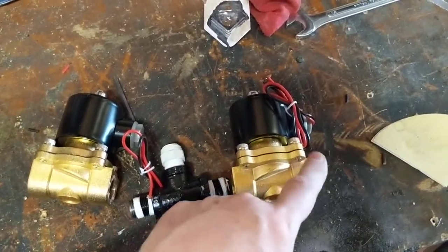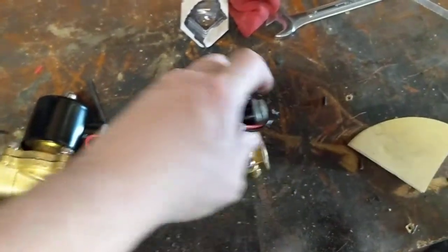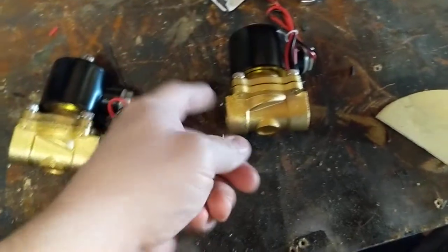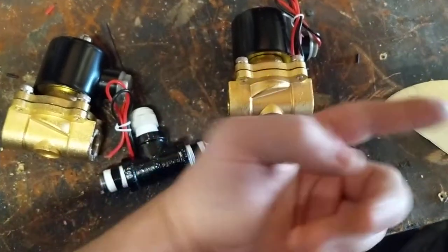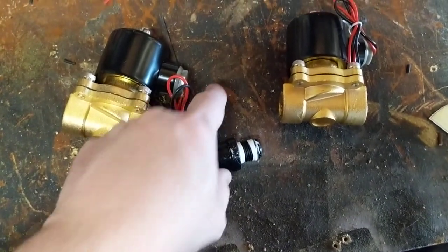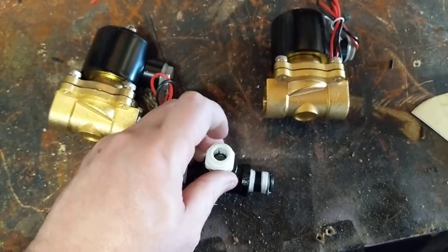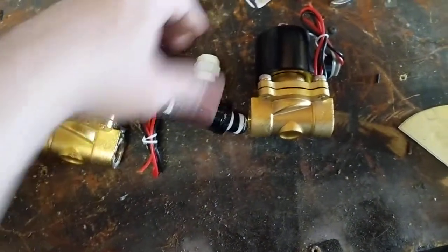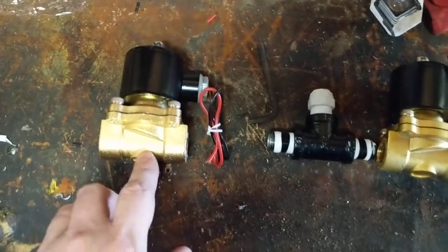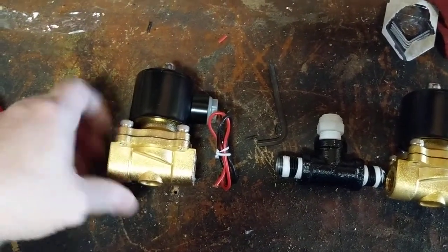So here's your solenoids. Some might say in and out, some might have arrows — this one has one arrow facing out so that's your exhaust, so the air goes in this way and comes out that way. I got a 3/8 close nipple and a 3/8 T. This line goes from your tank into here, so everything starts right there.